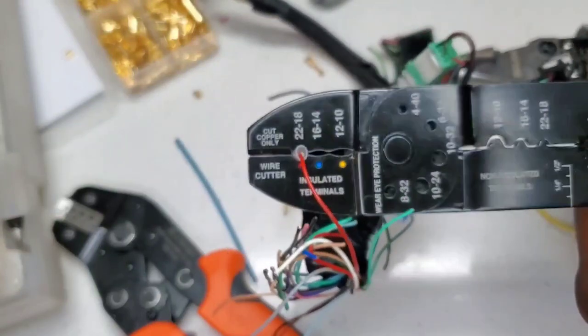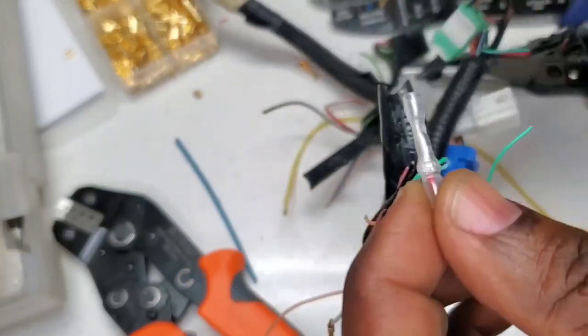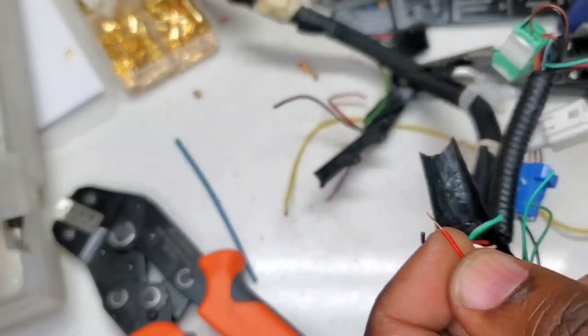Crimped all the way. And it pulls out — that is a no-go.